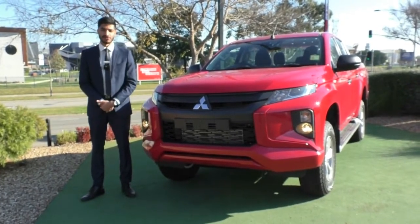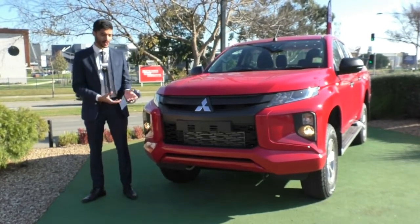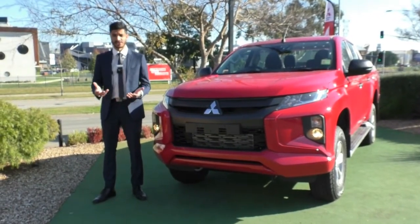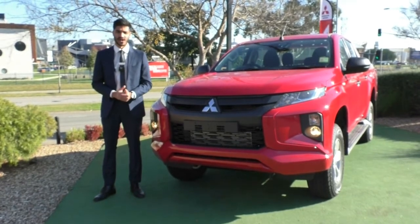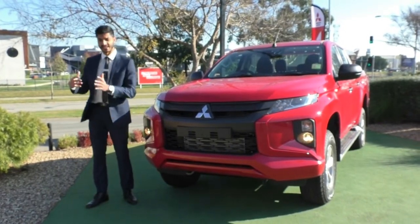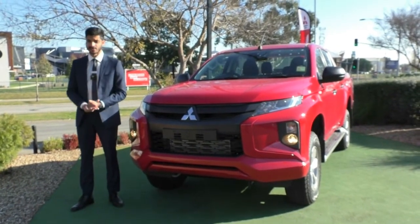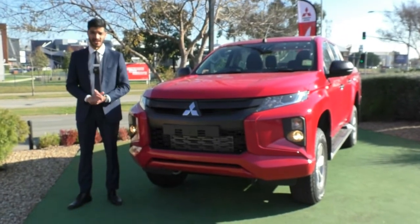Wrapping up, this is the 2019 MY20 Mitsubishi Triton GLX Plus in 4x4 dual cab auto. It covers most of the range in features, safety, and accessories. For test drives, enquiries, or to purchase, call 9907 0555. This car qualifies for the Platinum One program, which offers five years additional like-for-like new car warranty up to 200,000 kilometres, plus 10 years platinum roadside assistance nationwide — including towing an extra 3.5 tonnes if you're towing a caravan or camper.